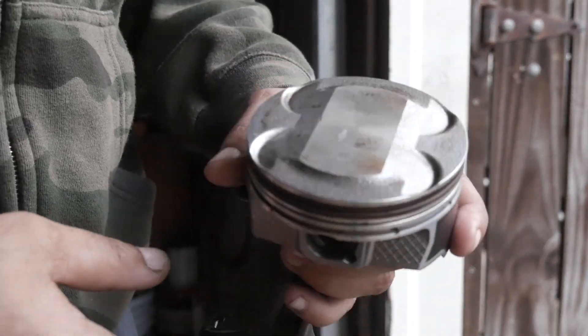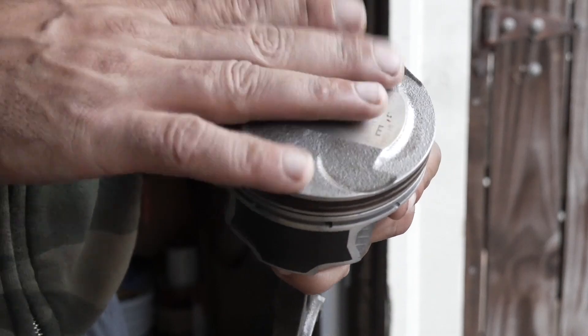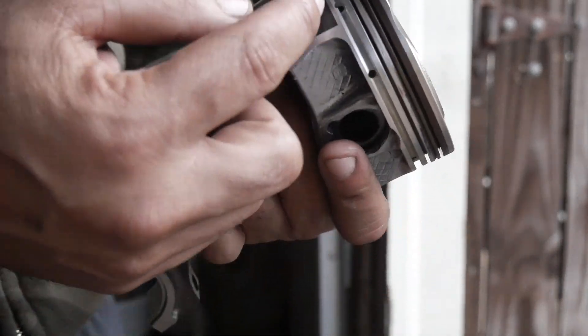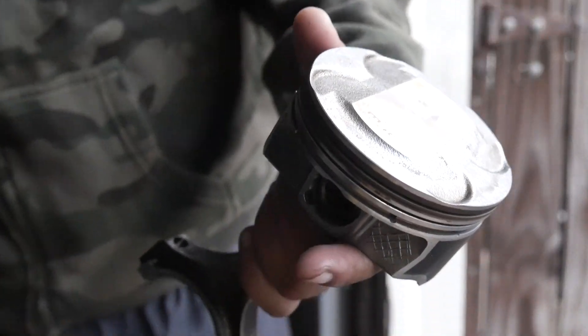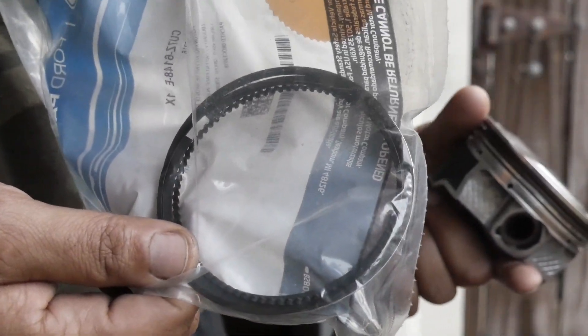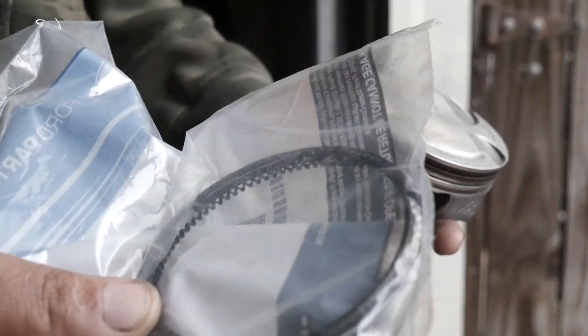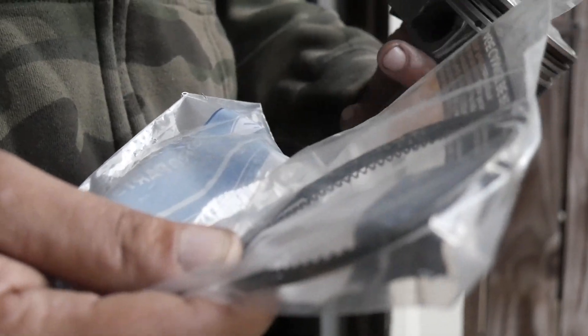I got my new pistons from a friend of mine off of a local Mustang group. We're going to put these ones in. As you can see we've already got everything on here cleaned up and ready to go. We also have our new piston rings right here. I did get brand new piston rings. I got these from Ford, so we're going to go ahead open these up and I'm going to show you how I put this together and then we're going to drop the last piston in.